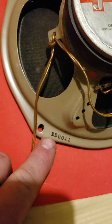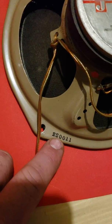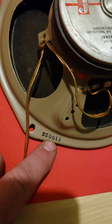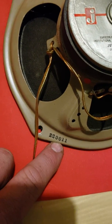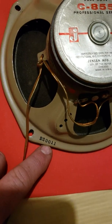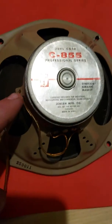It has a date — 220, that's Jensen Manufacture Code 011, so I'm assuming that's 1960, the 11th week. It could be 70, I'm not sure, because I've never seen the Professional Series. Here's the other one — they sound good.